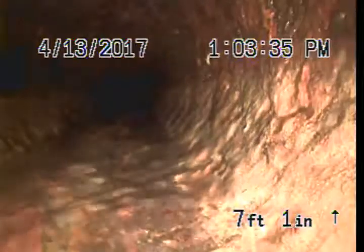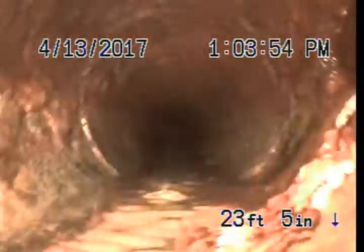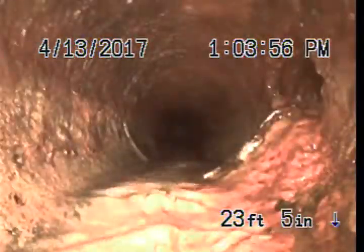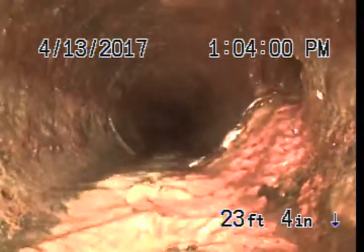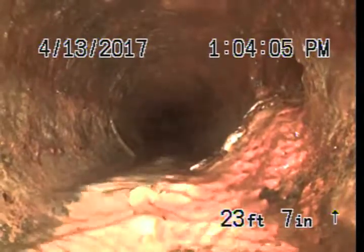We got four-inch cast iron going into the house. Got some build-up and corrosion in the pipe, which is normal for this age of pipe. There's got to be a kitchen connection there — you can see some grease coming from the kitchen line.